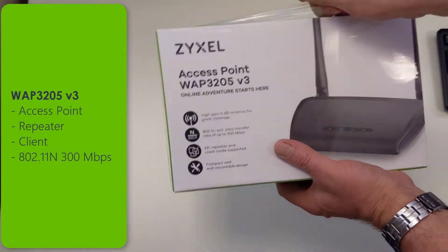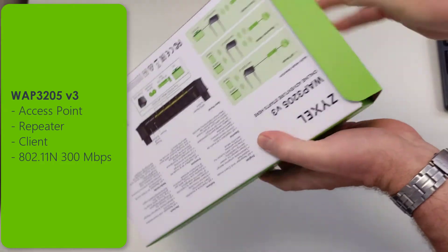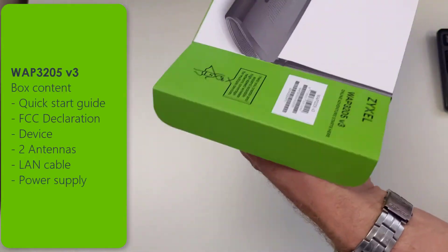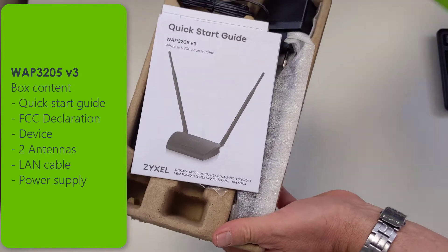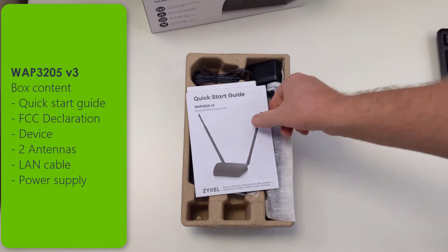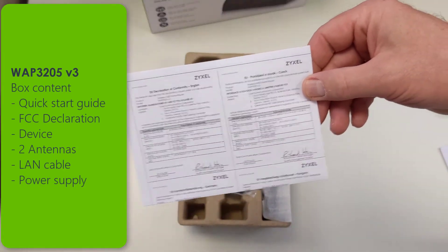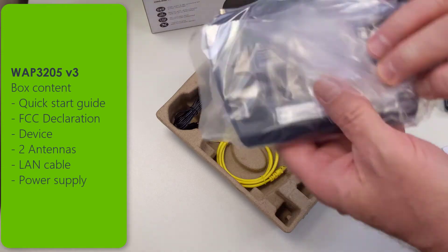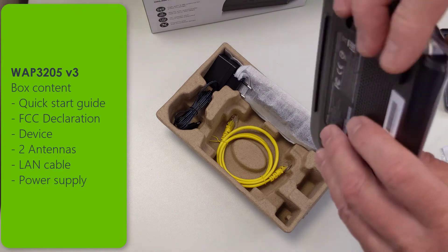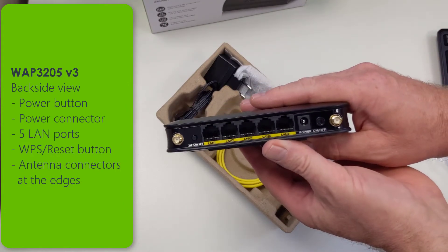Zyxel offers the WAP3205 version 3 in an eco-friendly box that is made mainly out of carton board. There's less plastic waste, so we only have the wrap and the protection foil inside. The rest is made from carton board instead of foam. You can find the quick start guide as well as the FCC declaration and of course the device with two antennas, the LAN cable, and the power supply inside the box. There are also protection covers on the device that protect from scratches, and the LED bar has a protection foil.